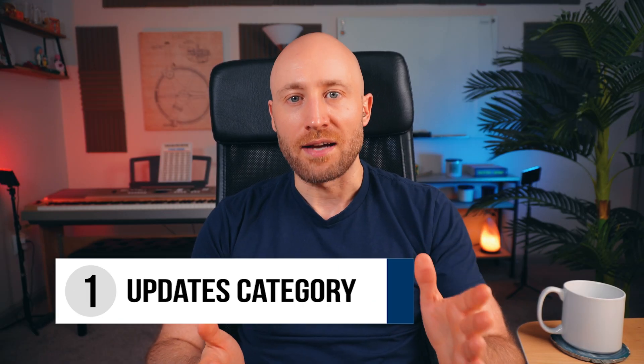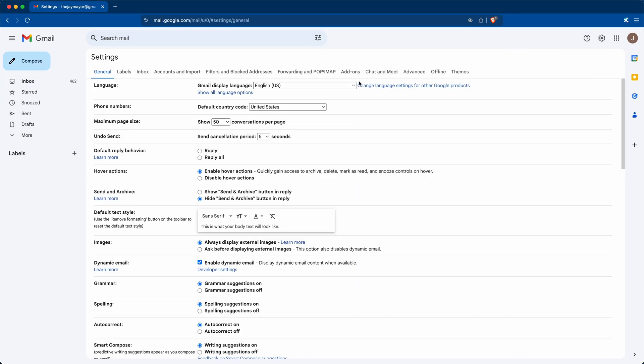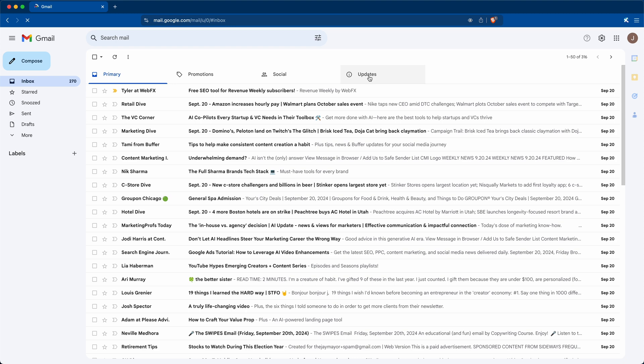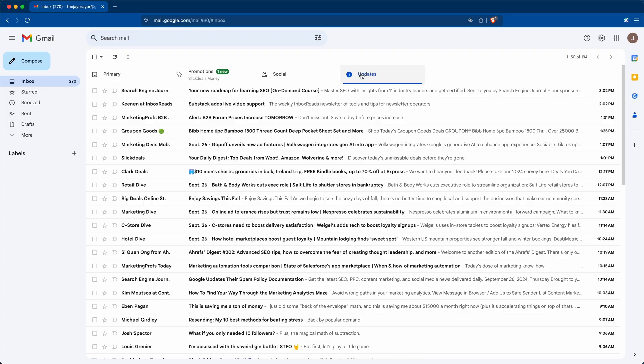Now I'm gonna show you the five-step process to clean up your inbox the right way. One thing you can do to make an immediate impact without archiving or deleting anything is to open up Settings, click 'See all settings,' open the Inbox tab, and then check the box to turn on the Updates category, then click Save Changes. When you do this, you'll see that your inbox is a lot smaller. This new Updates category will pull in newsletters, receipts, and transaction notices — basically anything that's a notification or update email — so it cleans things up quite a bit.